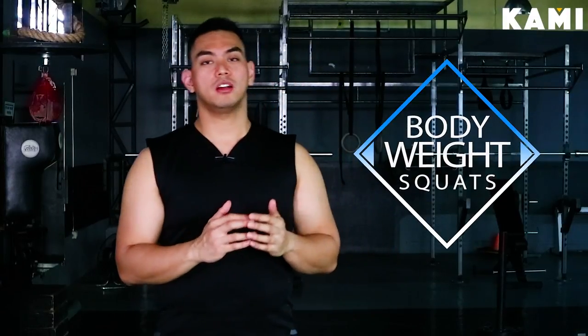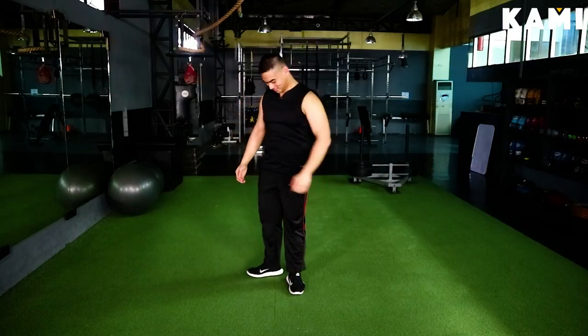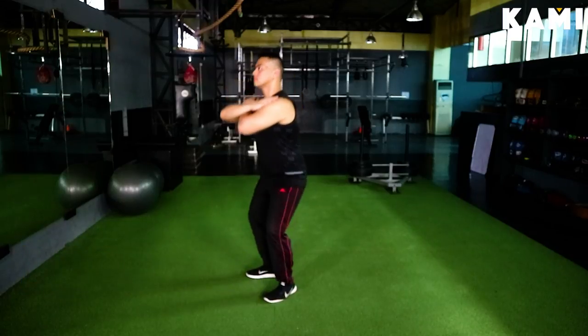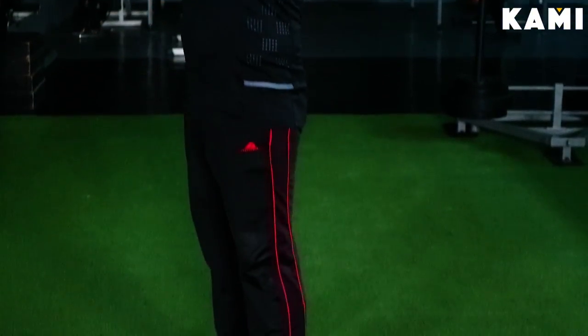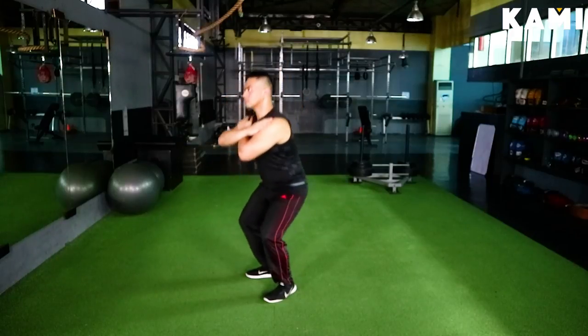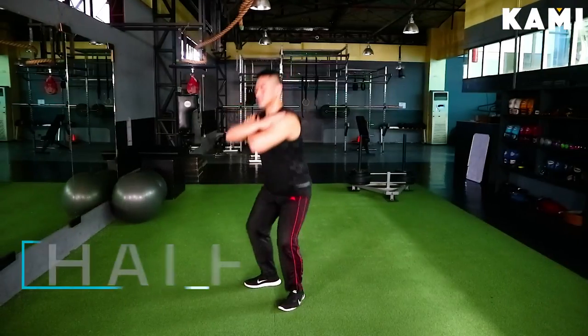So our first exercise will be your bodyweight squats. I'm going to demo them from easiest to hardest. The easiest squat will be your quarter squatting. I would highly recommend that you cross your arms over your chest — this is just so that when you're doing the exercise you're not going all over the place and keeping you off balance. When you do this exercise, your knees never go over your toes.